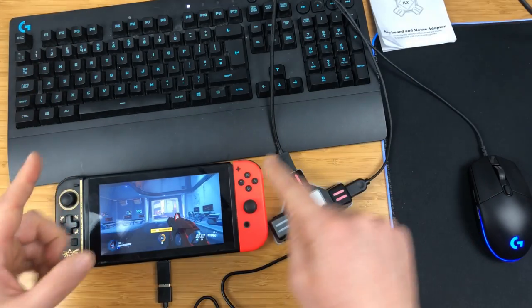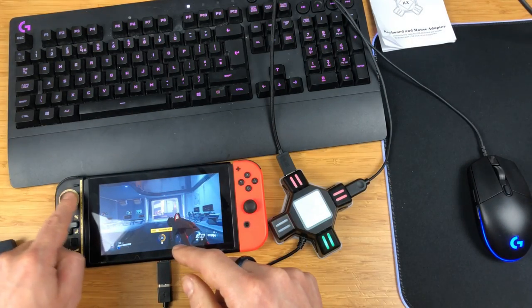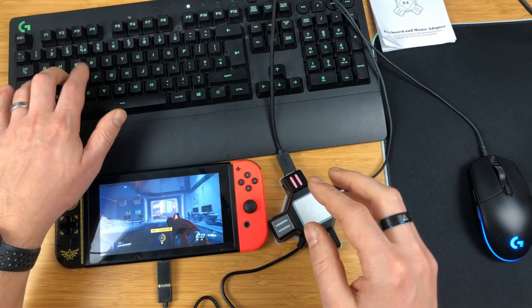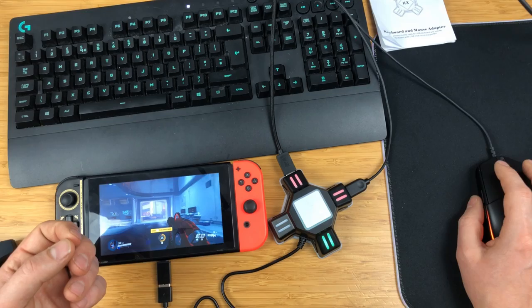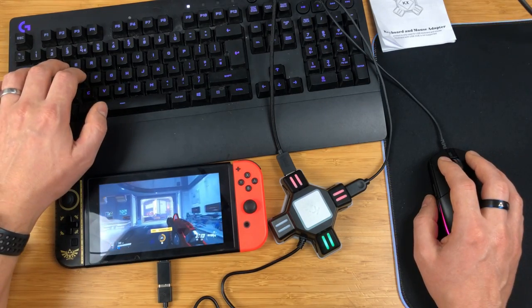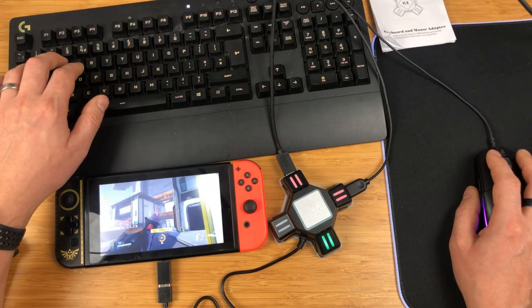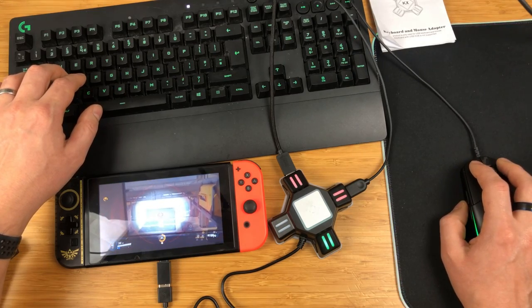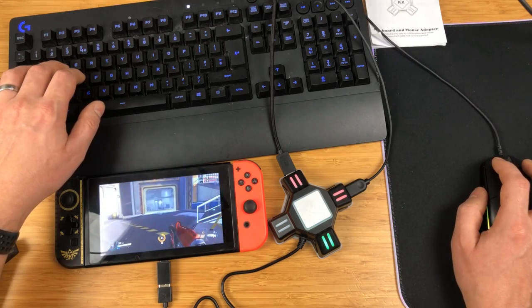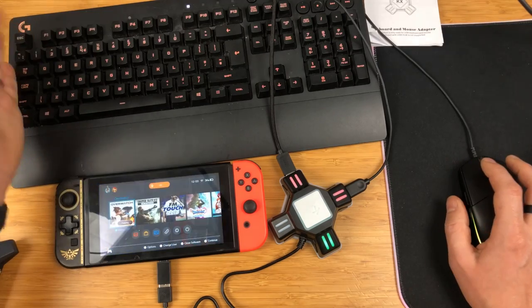The mouse always maps to the right analogue stick, so for something like Football Manager your cursor moves via the right stick — you can't reassign it to the left stick. For a game like that it's not ideal, but for shooters it works great. Importantly, there doesn't appear to be any input lag — it seems really nice and responsive, really nice inputs. The sensitivity is high but personally I don't mind that at all.